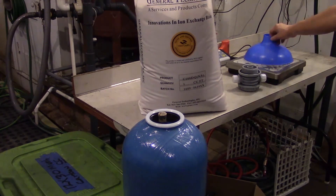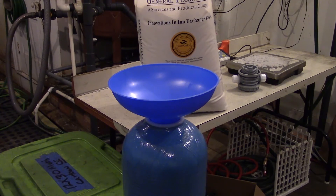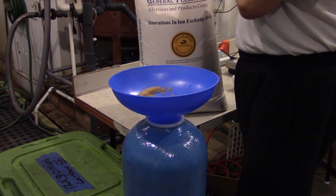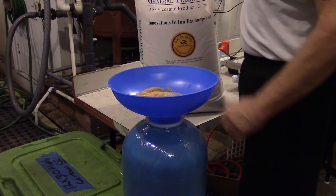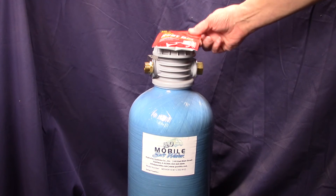We load our mobile soft water units with high quality resin. This particular resin is NSF 61 certified, which means it can be used in drinking water applications. We are loading a one cubic foot tank here; the tank will be used by our customers, probably in a tiny home or large RV. The water softener removes iron just as it does calcium and magnesium, by ion exchange.